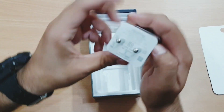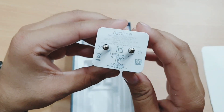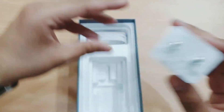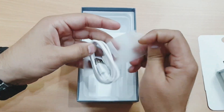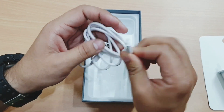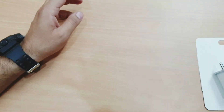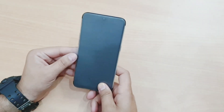In the box we also get a charging brick. It doesn't support fast charging — it's a 5-watt, 2-ampere charger. And here is the Micro USB cable. The accessories are of very nice quality overall.